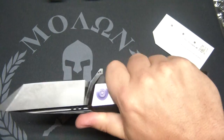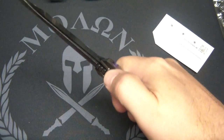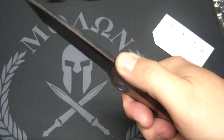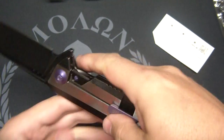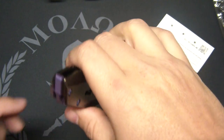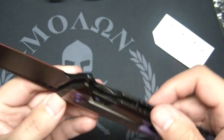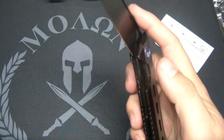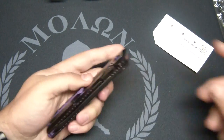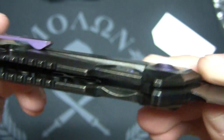Ergonomics are good — it fits really well in the hand, very comfortable. I don't feel any hot spots. You do have jimping up here, which is good jimping, not overly aggressive. You also have jimping here, so if you were to have this in the reverse grip, you've got lots of jimping for your fingers. Another shot of your backspacer. Still lock bar insert — yes. Super smooth, you can tell it's on ceramics. Nice touch here is this jimping on the lock bar, really nice jimping to help you unlock that knife.